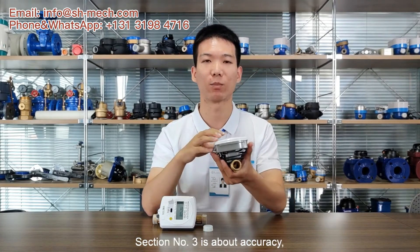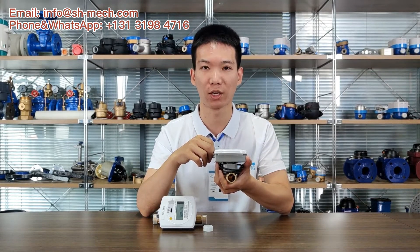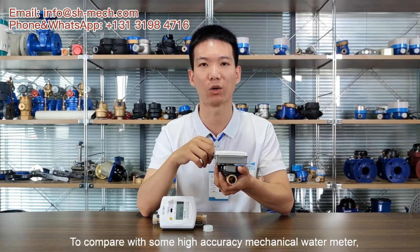Section number 3 is about accuracy. The domestic ultrasonic water meter accuracy is R200, which is much higher than a normal mechanical water meter. Compared with some high accuracy mechanical water meters, it does not have strict requirements on water quality.